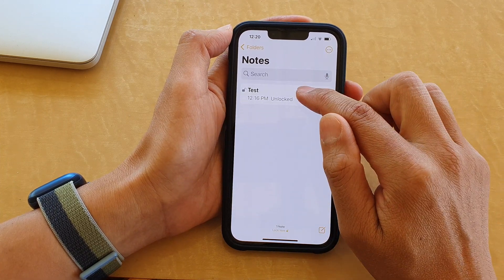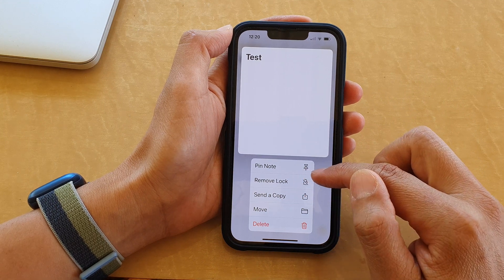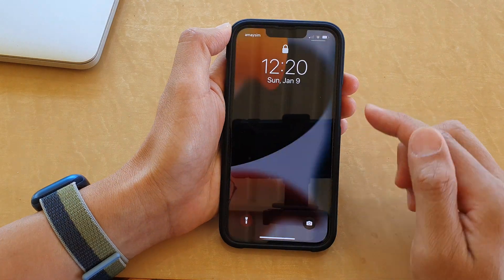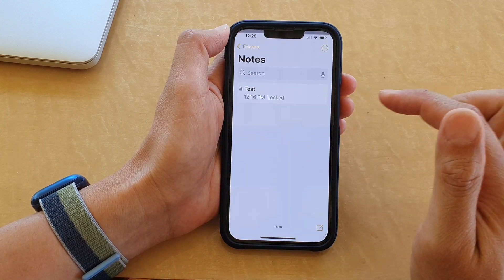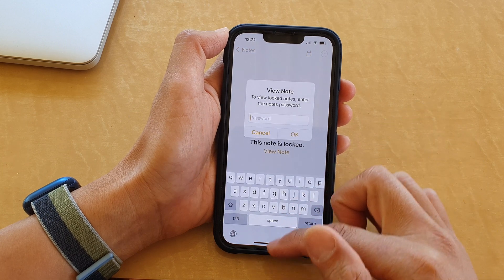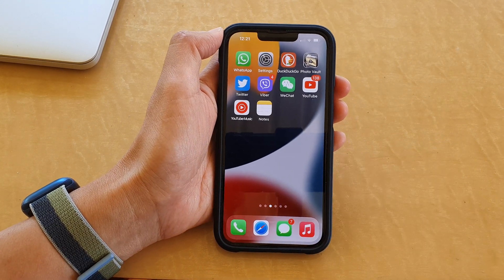If you want, you can also touch and hold on the note to lock it. If we lock the phone and go back, you will see the note is now locked. To unlock it you need to put in the password. Thank you for watching — please subscribe to my channel for more videos.